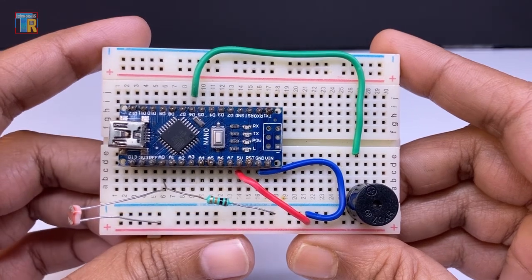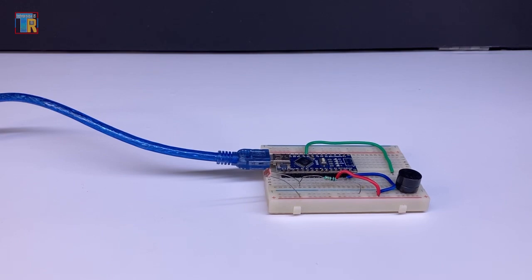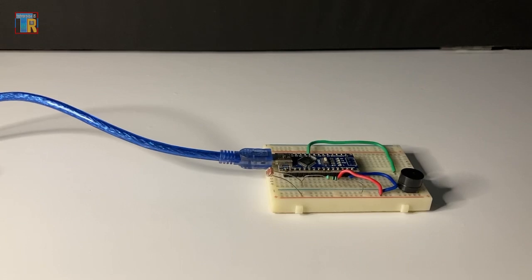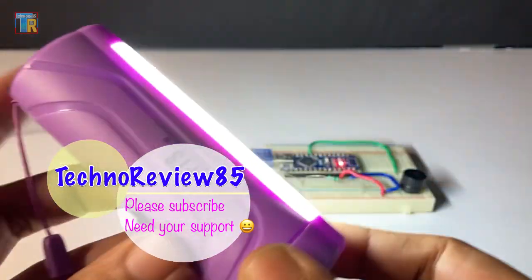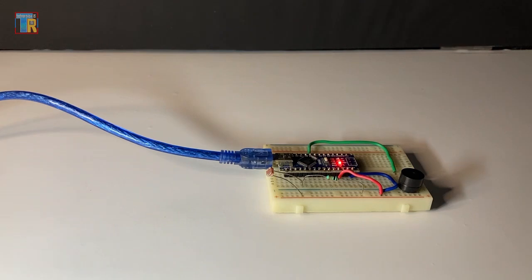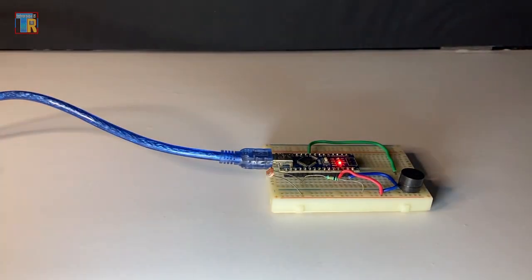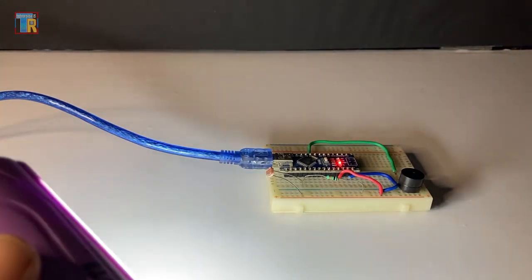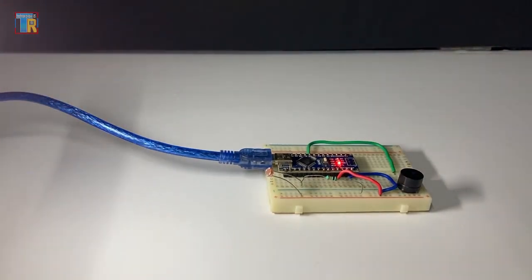It is a very simple and experimental project. Now upload the code. I am putting my lights off to test this project. It will play a different musical note from C4 to C5 depending on light density on the LDR. The tone pitch will be high when the light is closer. It is playing an unknown melody.